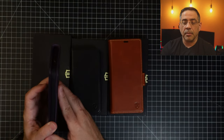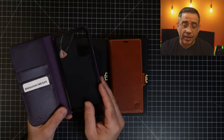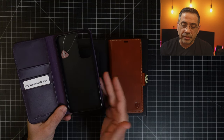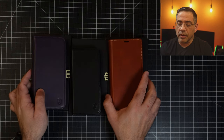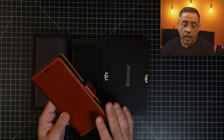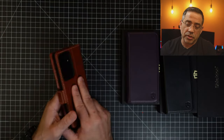So again, really nice looking case. Here is the next size of the S23 — same features and capabilities. And then this last one right here, which is the largest, is for the S23 Ultra. I have a sample phone that I can show you what it's going to look like.